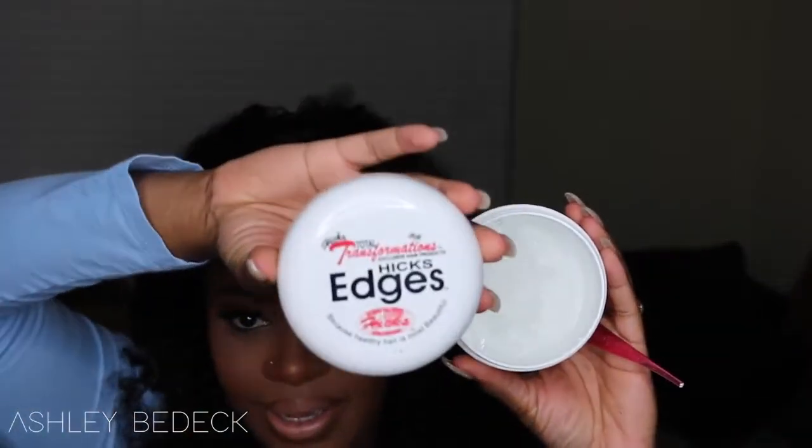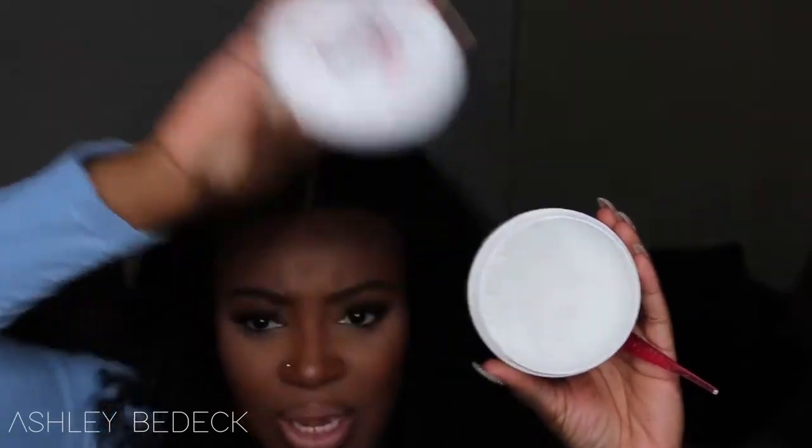This edge control is by the brand Hicks. I feel like you guys have been holding out on me — I'm looking for something even better than this, but I know something's out there that's stronger for my natural hair. Then I take that same brush. Sometimes people will use an old toothbrush, or the nail brush you use to clean your nails at the nail shop — all three work pretty well. This is the one I usually grab the most. I just dabbed it in there and took about this much of the gel.